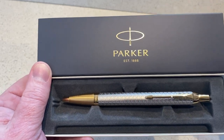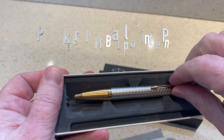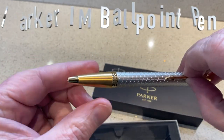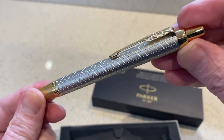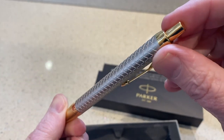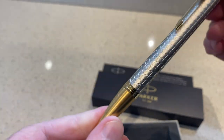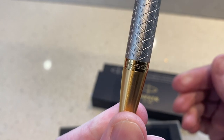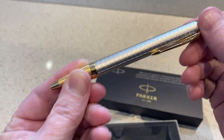Hello and thank you for watching this video. Today we're reviewing the Parker IM ballpoint pen, and what a cracker this is. Look at the design detail on that with the crisscross design and steel and gold effect with the classic Parker arrow at the top. This is absolutely gorgeous. Who wouldn't love a pen as good as this?